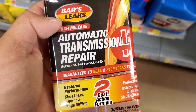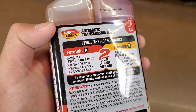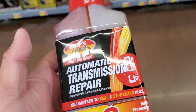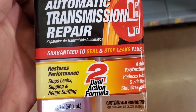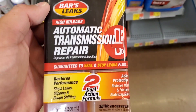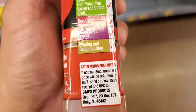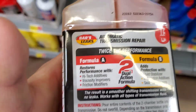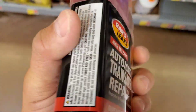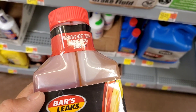If you have transmission issues — slipping, not shifting into gear — but the transmission fluid is still clear, you should definitely try using this; it'll probably help. However, if the transmission fluid is brown or black, your transmission is probably too far gone. Dark brownish, tarred, thick fluid means there's likely internal damage and none of this stuff will actually work.